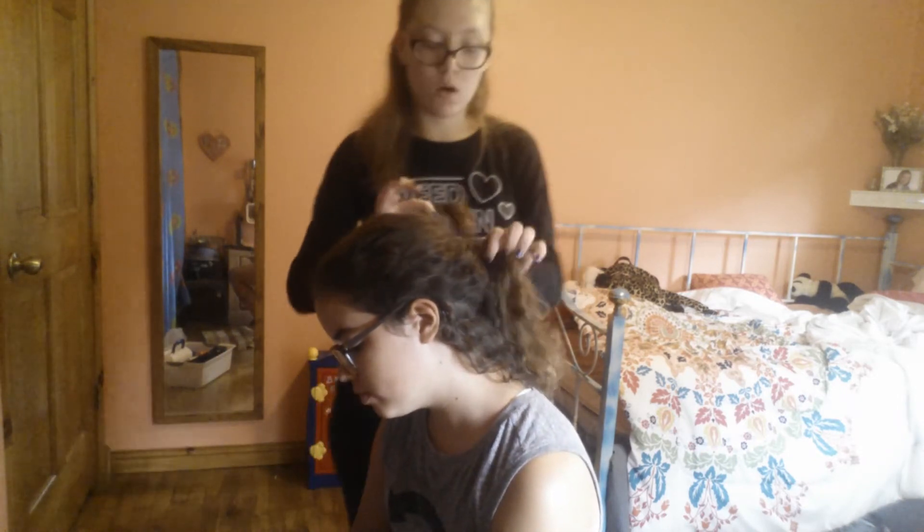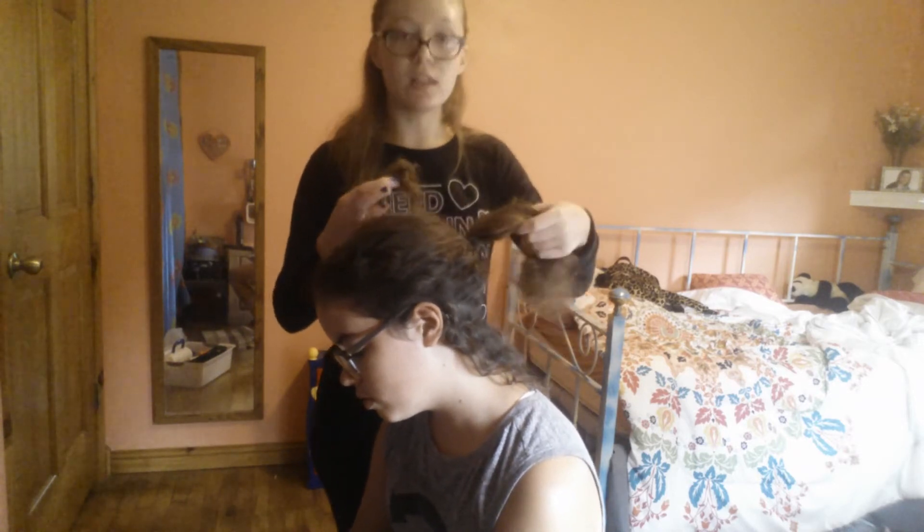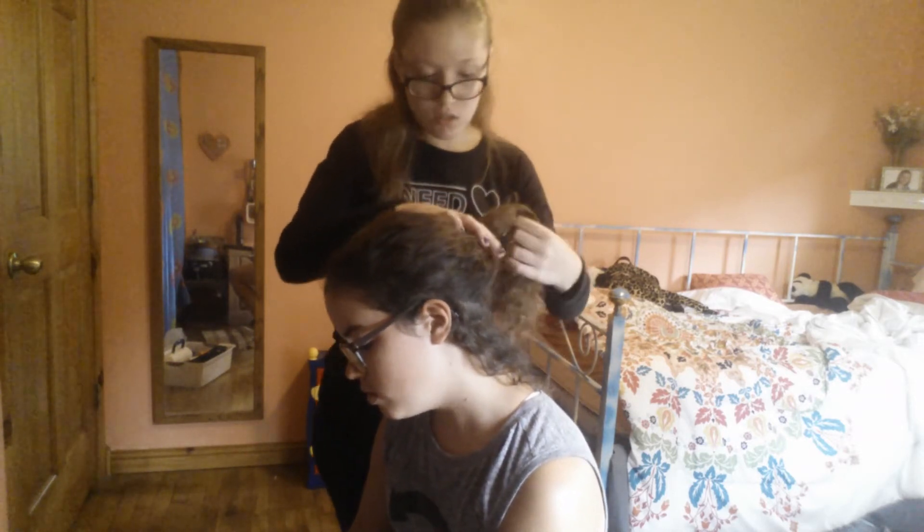Okay guys, I got the braid done. I'm going to take the ponytail out and then add it into that.